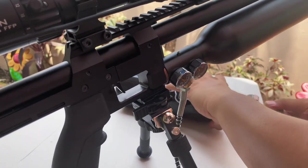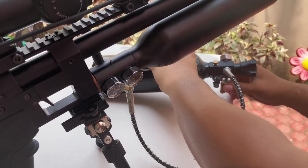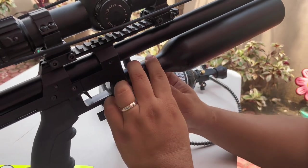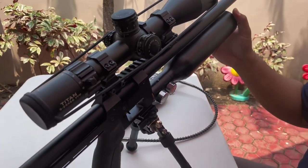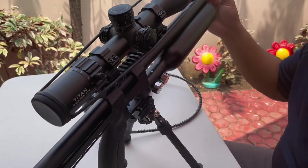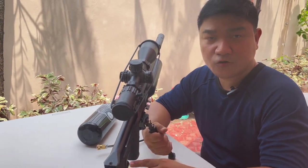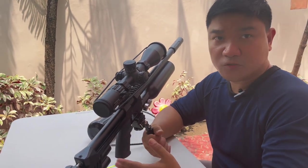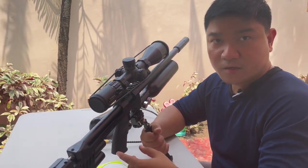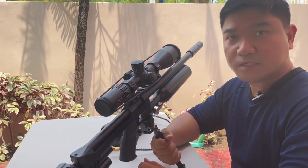After filling it, you check for leaks. If there's no leak from both ends of the barrel then it would be okay. That's all guys, thank you for watching. I hope you learned from this video — this is what I do with all my air guns to avoid that acetal issue. Thank you, see you, bye bye.